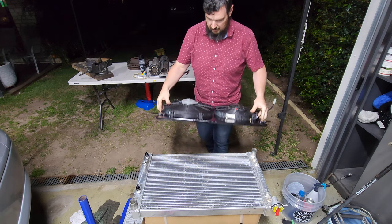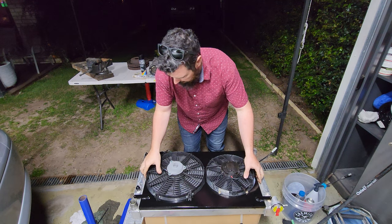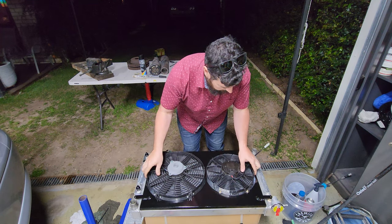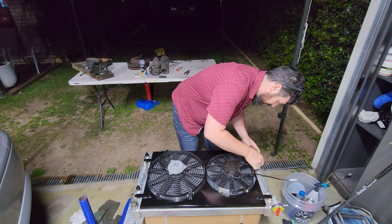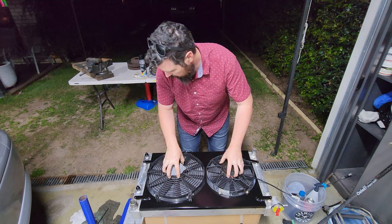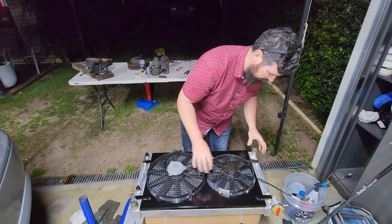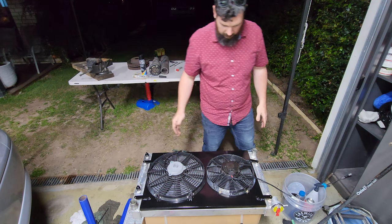It's all done — she's just gonna sit perfectly. There we go. We'll get some rubber from Clack Rubber so we can fully seal it, but that's the gist of it. It's all done.